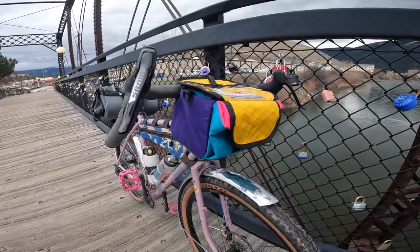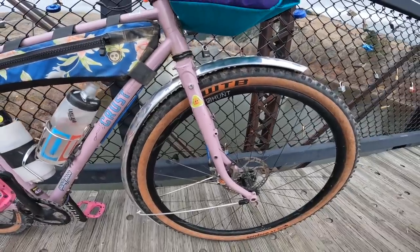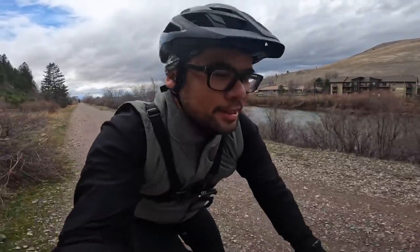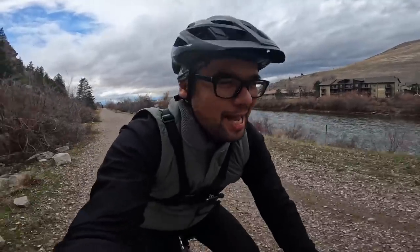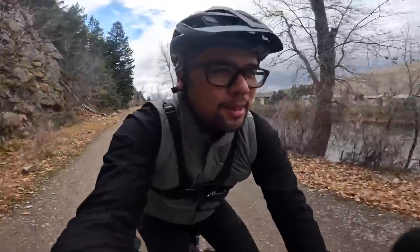So today I'm on the Crust Bambora. I added a couple little mods to it — I put on some Velo Orange fenders. I haven't had a fully fendered bike in a while, but my last couple rides I was just not enjoying the wet, soggy, cold situation. So I bit the bullet and went full metal fender, and I gotta say installation was not as bad as I thought it would be.